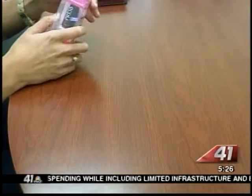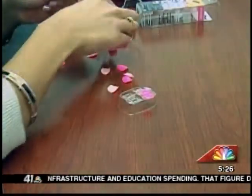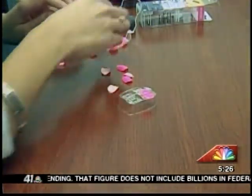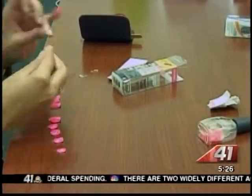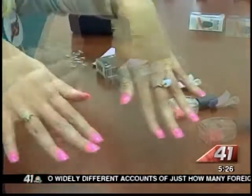First, I took Impress Press On Manicure in Ecstatic Cling and sized them to every finger. Then one by one, I removed the adhesive and pressed them on each nail. The directions say to leave your thumbs last and I agree — it's easier to put on the nails that way.